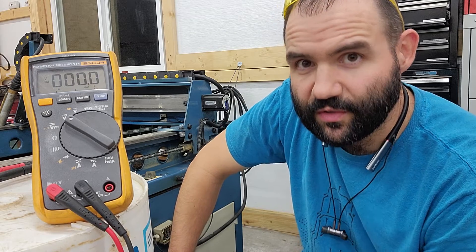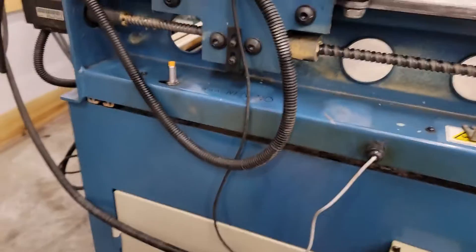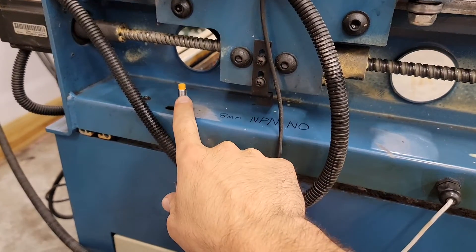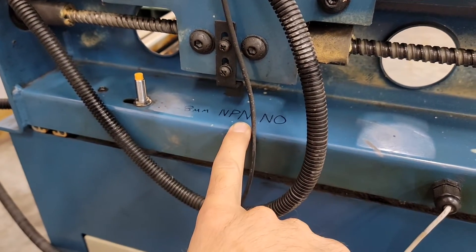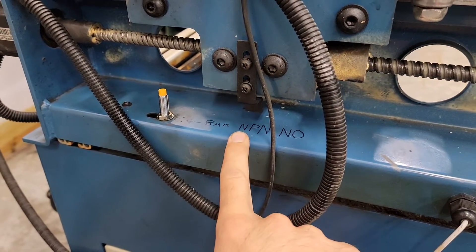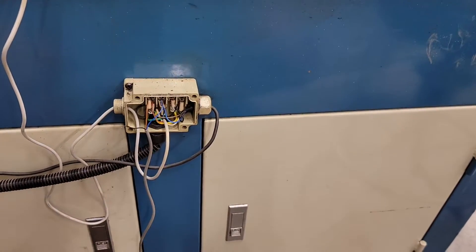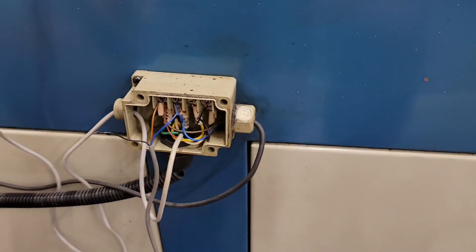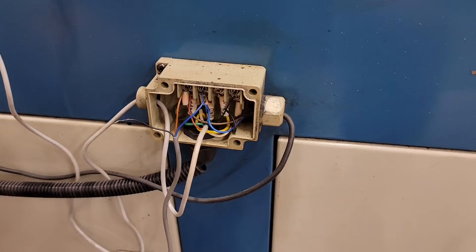I wanted to explain the difference between the two so you guys don't have to go through the same thing. What I did, I rigged this up real quick. This is your proximity sensor. The one that ended up working — I wrote it on the machine so I wouldn't have to wonder in the future. What's installed in the machine is an NPN, and this one right here is a PNP, which was the wrong one. But for the purposes of science, I wired it in here also, but left the sensor wire hanging so I could show you what voltages it puts out.